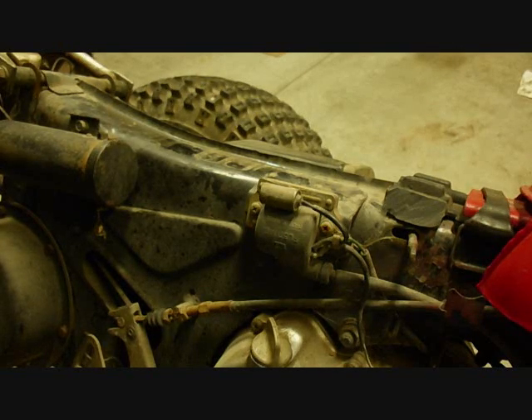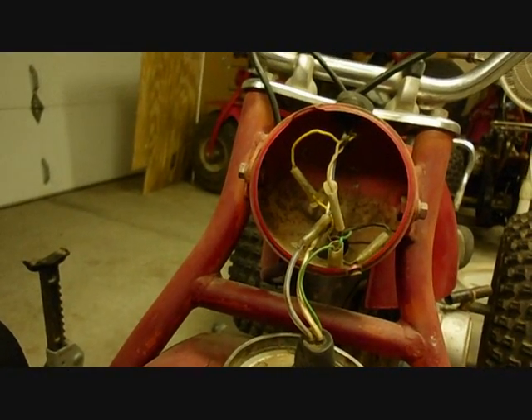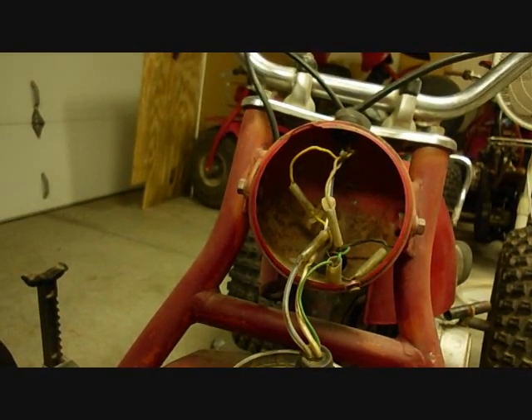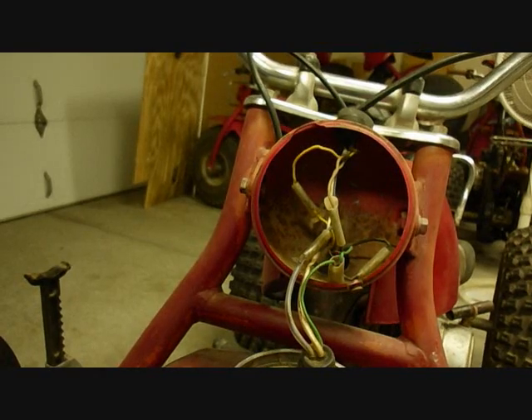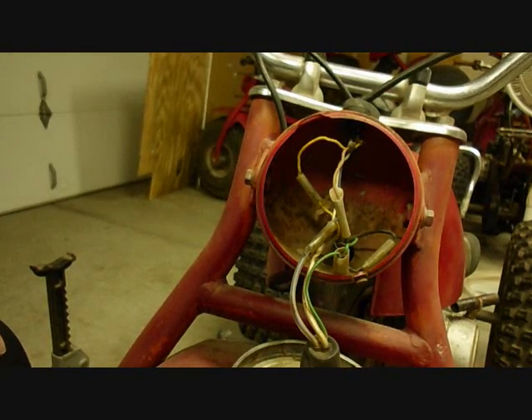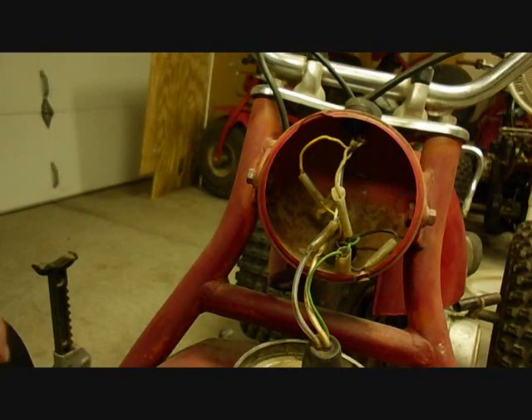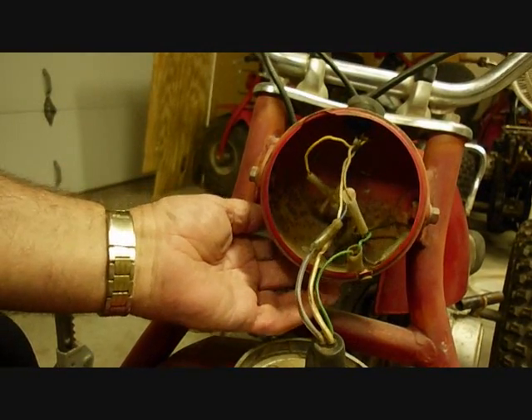The black wire coming out of the magneto actually splits into three different wires. One of them goes to the points, one comes up to the coil, and the other one goes to the front — to the headlight. The third wire goes into the wiring harness, comes out of the frame, and into the headlight.